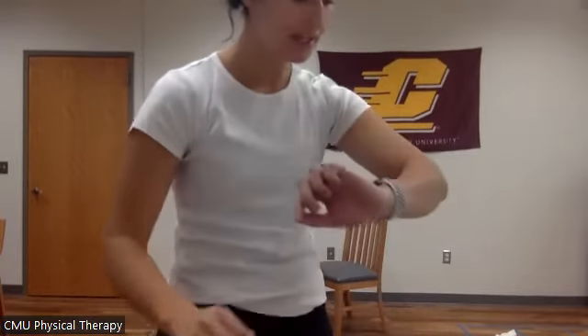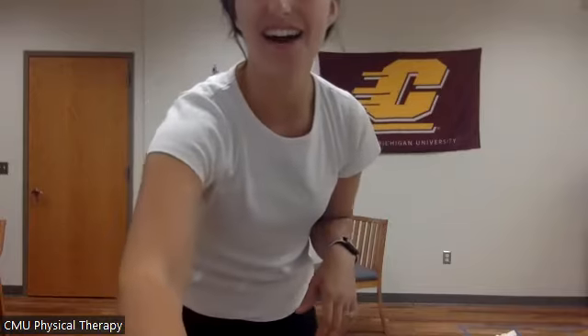It's 10 a.m. — can everyone hear me okay? My name is Jacqueline and I'm a Central Michigan physical therapy student in my third year. I'm currently on clinicals, so I'm done with classroom work for now. Today we're going to do some circuit training: a total of three circuits — a cardio circuit, a strength circuit, and then a circuit on the floor or in the chair.